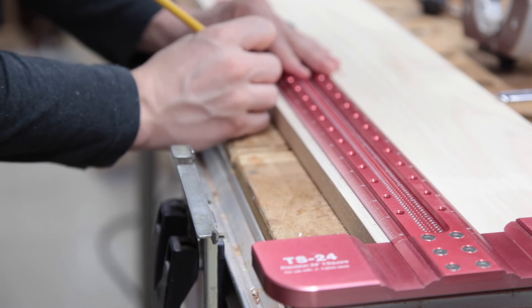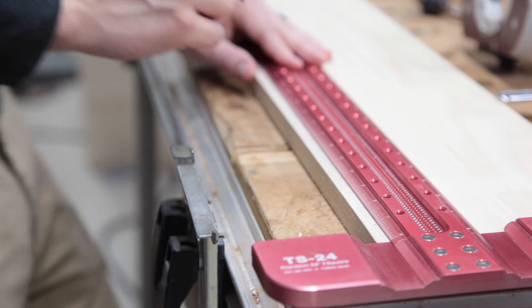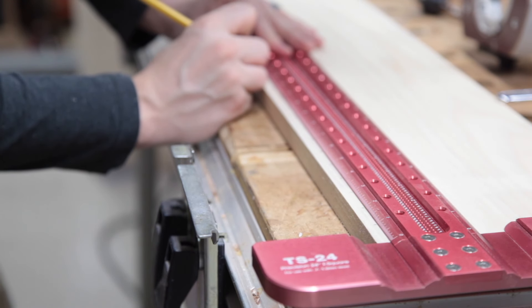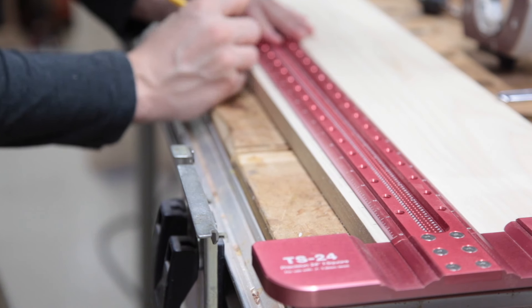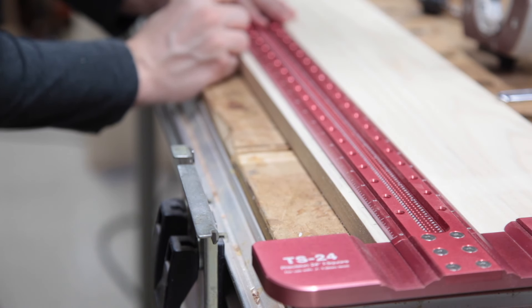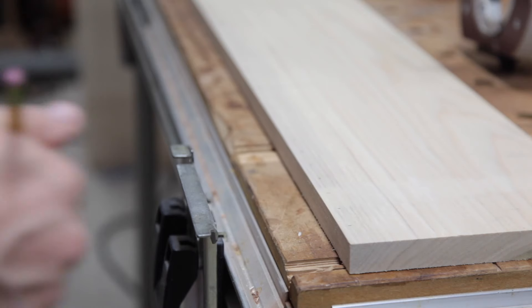This project is heavily influenced by April Wilkerson's ruler video, so I want to make sure I give credit where credit is due — thank you for that excellent video, April. What you see me doing here is my initial layout, putting a mark every inch so that I know exactly where to route in the later steps.